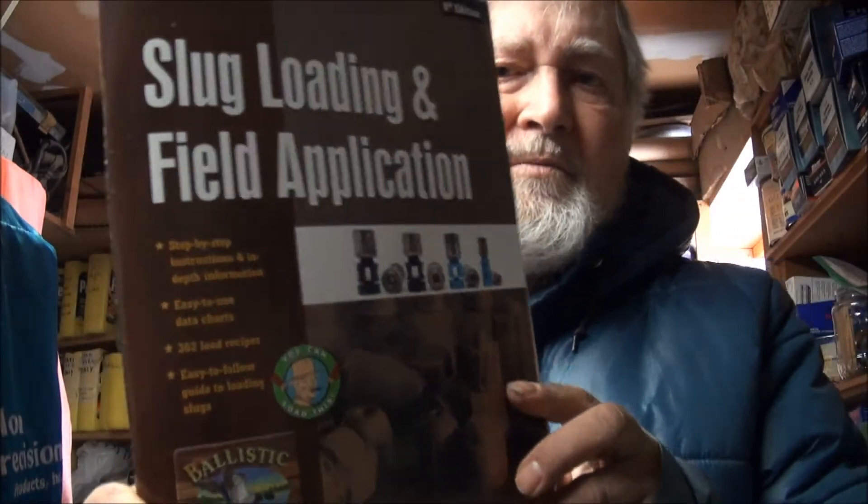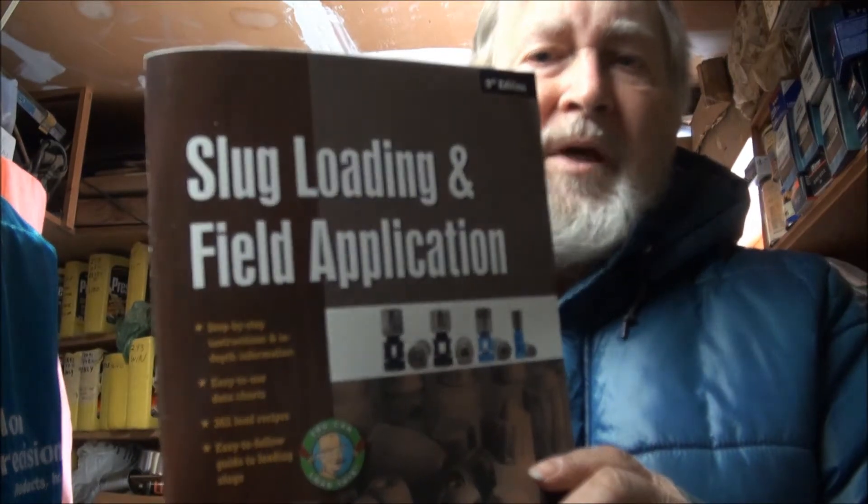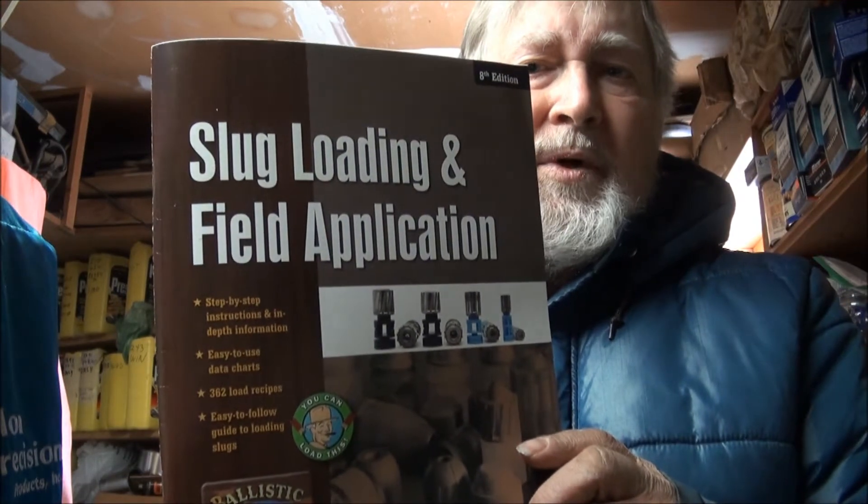There aren't very many loads for the Lee 7/8 ounce key drive slug in the 12 gauge. I found some more loads in the slug load and field application manual by Ballistic Products.